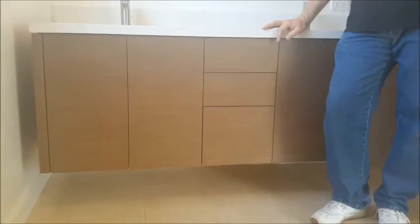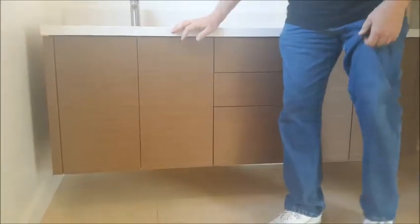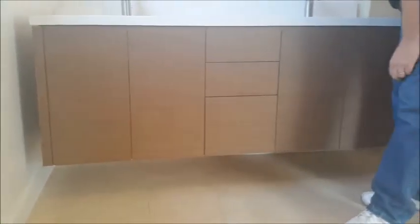Here in the master we have a double sink vanity wall-hung. It's made with reconstituted walnut — everything is horizontal grain matched. The horizontal grain matching goes through the sides, all the front, and through the other side.